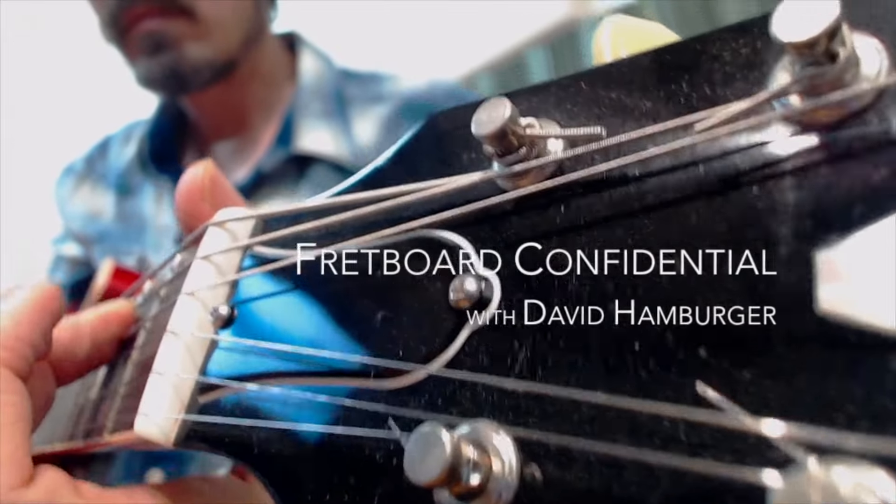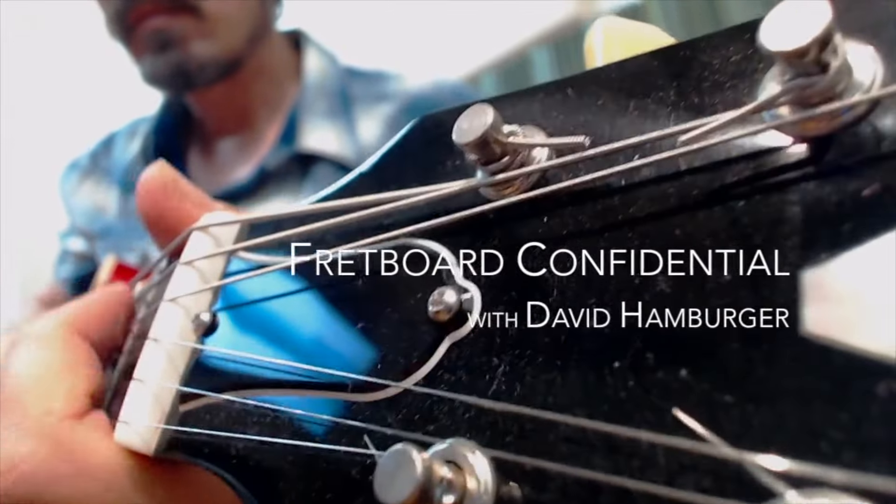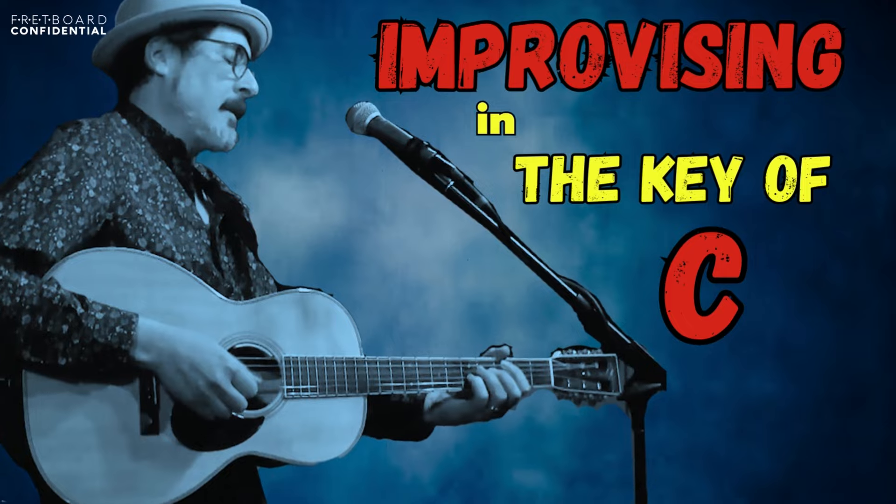Now let's get started with improvising in C right here on the channel. There are just three things we're going to look at right now. One is how to get that percussive sound on the backbeat — I call that damping the backbeat or ghosting the backbeat. On beats two and four you're going to relax your grip and get more of a snappy sound, which makes it sound less folky than when you leave all the strings open.